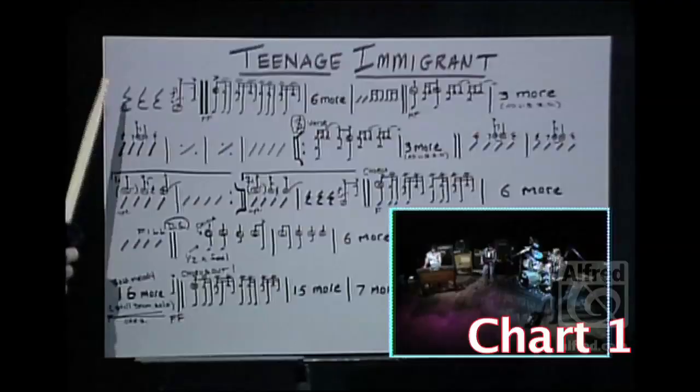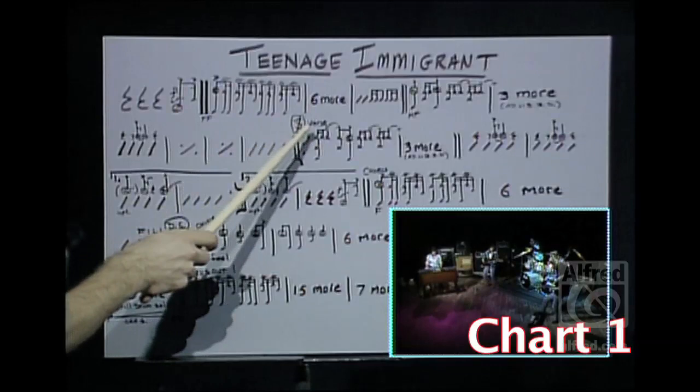The next thing I'd like to do is to follow along with this chart. One, two, three — six more.